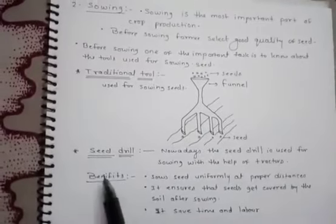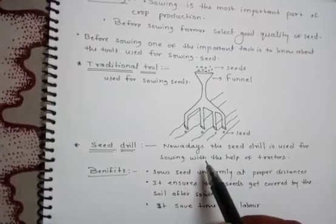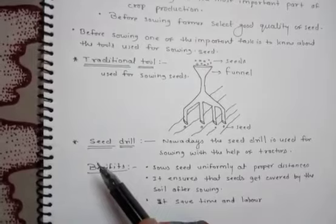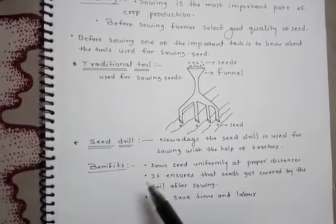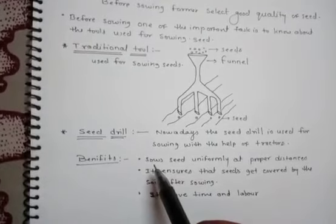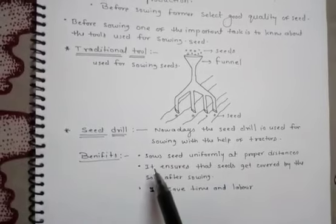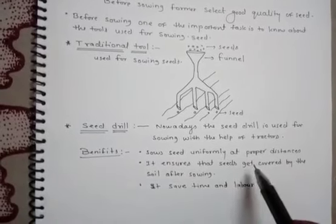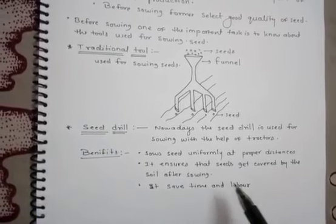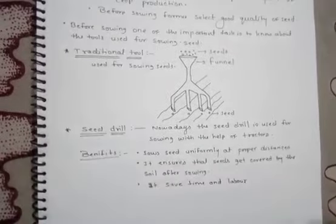The modern method uses a seed drill, operated with the help of a tractor. The benefits of a seed drill over a traditional tool are: first, it sows seeds uniformly at proper distances; second, it ensures seeds get covered by soil after sowing; third, it saves time and labor.